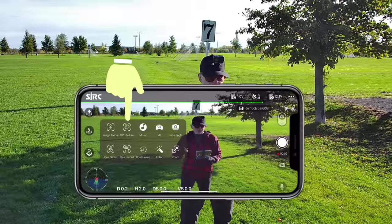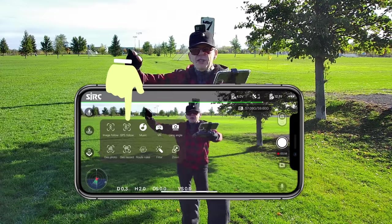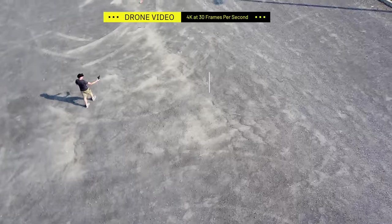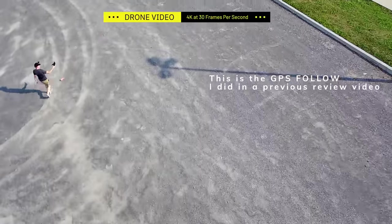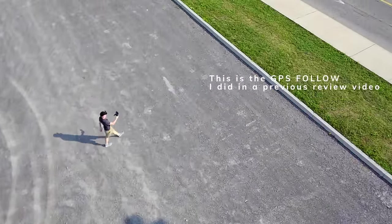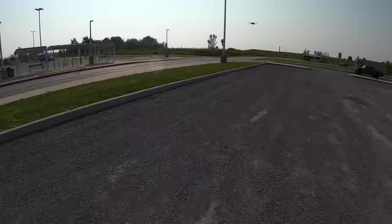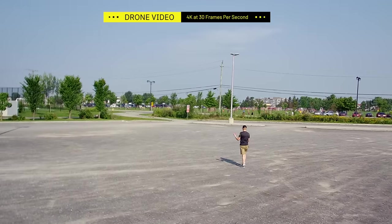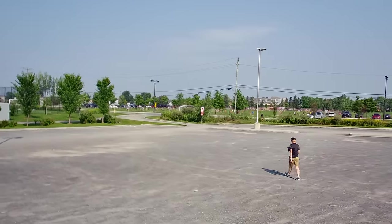Next is GPS follow - this follows the GPS in your cell phone. You can walk under trees and go far away and the drone will follow no matter where you go. It has no obstacle avoidance so it would hit lamp posts. On budget drones the GPS follow can work at different heights, and you can get it to work lower to the ground as seen here.